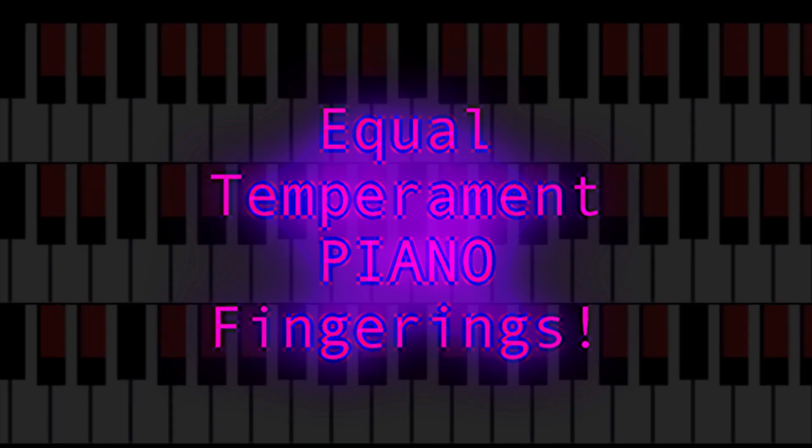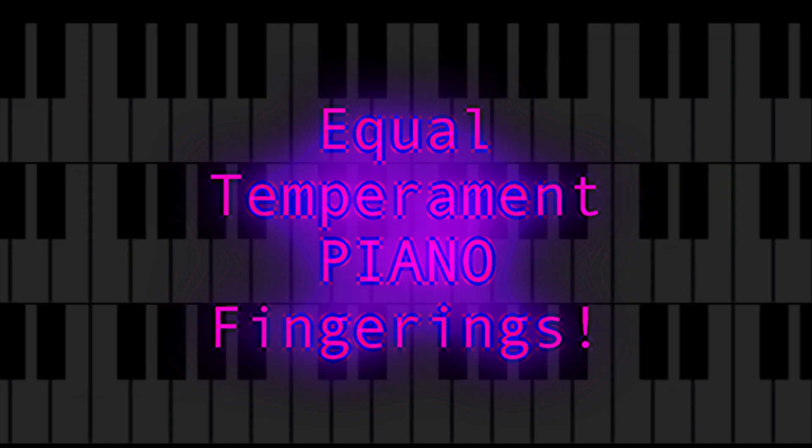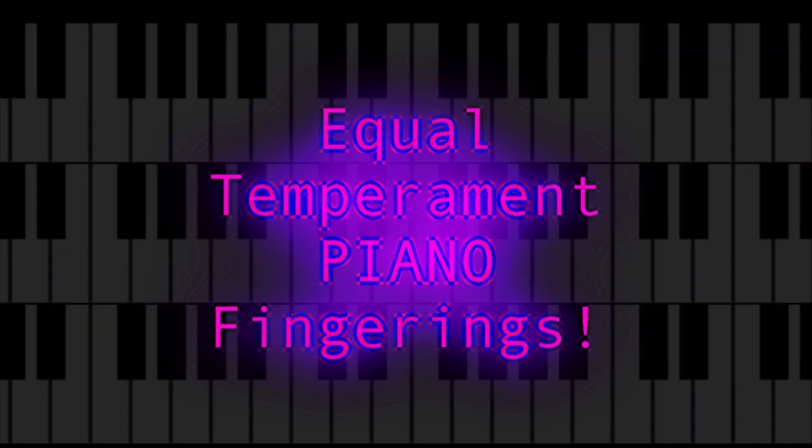If you're a piano player and these scales don't make sense to you, I recommend you look at the 12 equal video I did on this to compare conventions, naming schemes, etc.